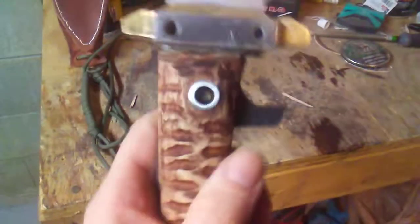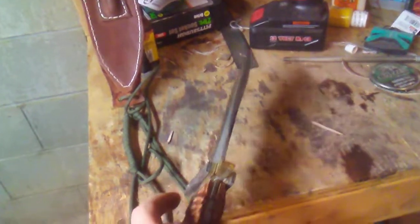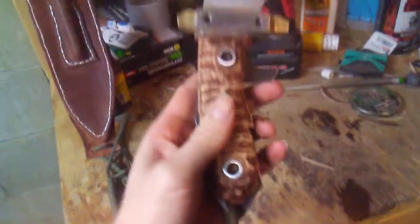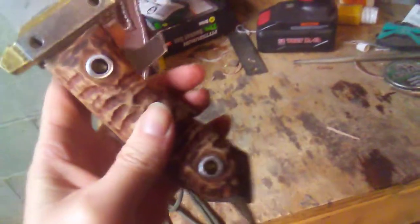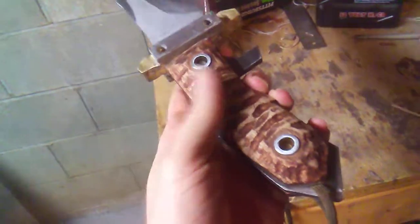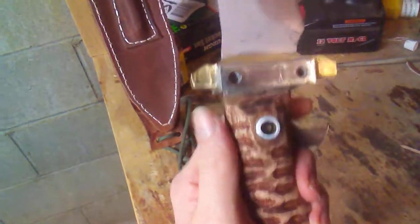It still needs belt sanded, but I had green handles for it. I didn't like the wood and the thickness wasn't really quite right, so I scrapped it and put on this oak. I kind of like the plain look, so I put a little leather stain on and sanded her down. It still needs sanding done to it.